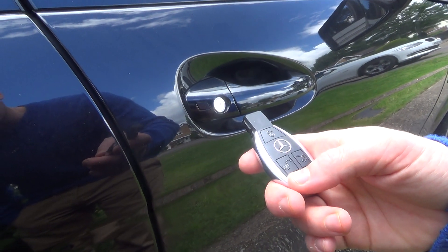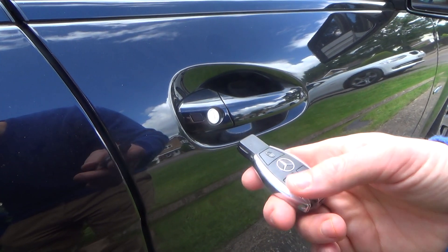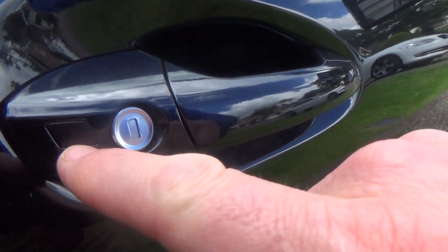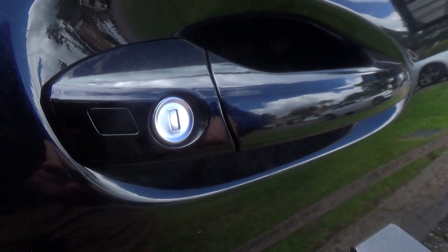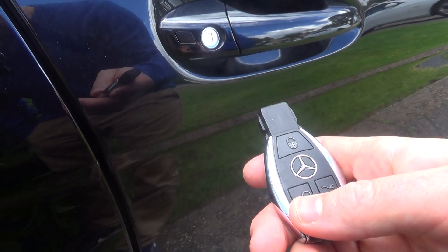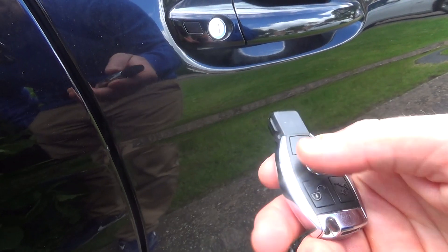Another handy feature is the opening and close convenience feature. To operate this, you need to point your key fob at this little square, this little sensor on the driver's door. To open your windows, you hold the unlock button, and to close your windows, you hold down the lock button.